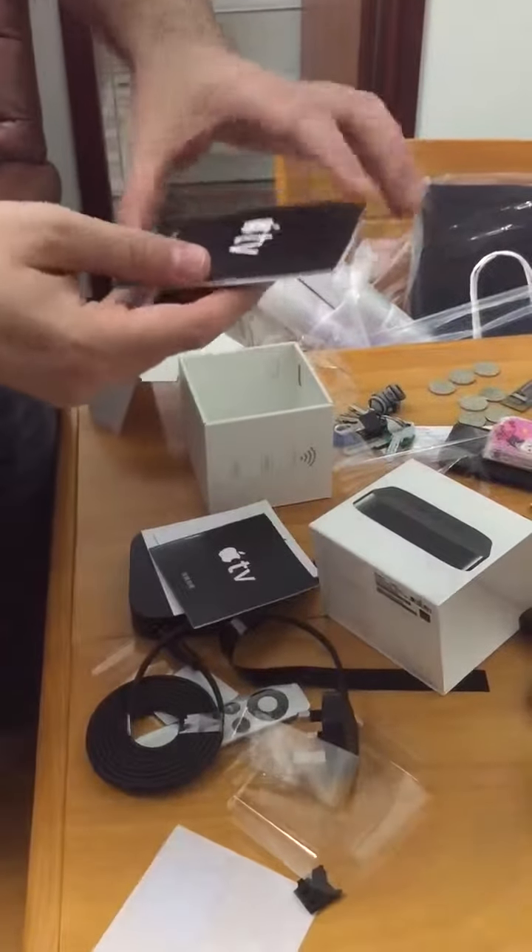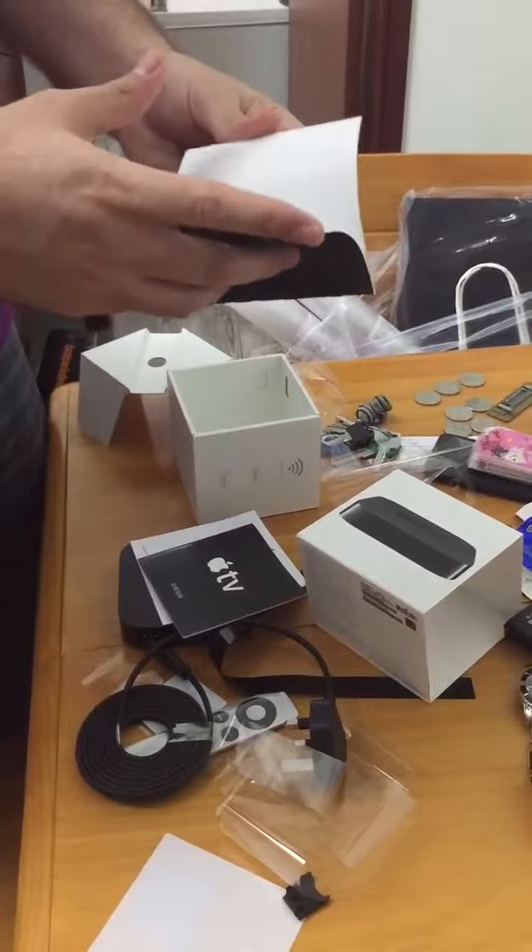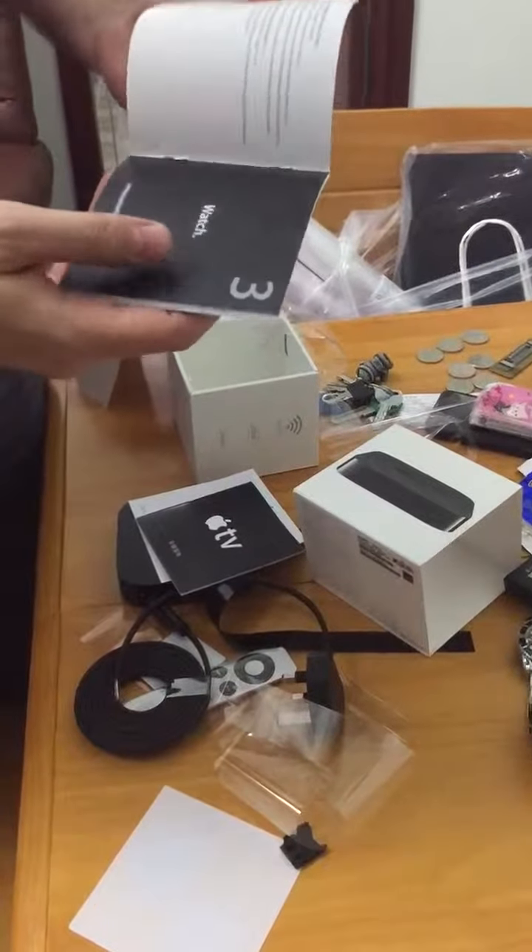After a while I will show you how to set up this baby — it should be pretty simple and straightforward. That's it, thank you everybody for watching, and this is your unboxing of the Apple TV.